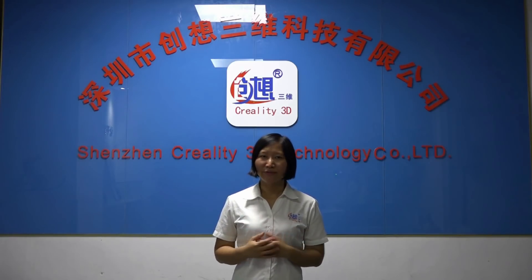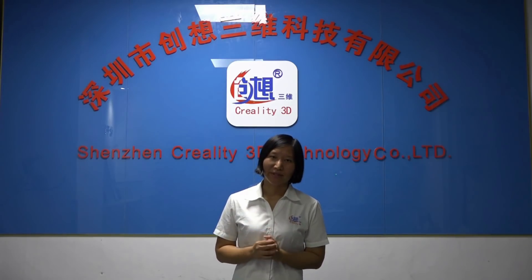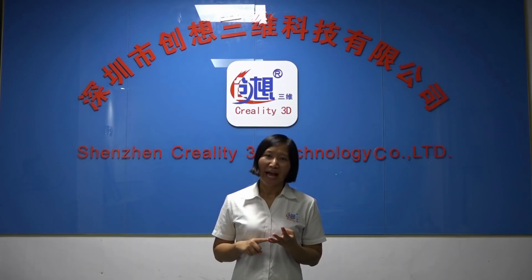The key point in this video I want to share is the new strategy for Creality new machine coming out. For the new machine, we will have about 20 to 30 beta machines to send to different area customers. Some of them may be the local distributors, some of them are 3D printer professional users, and some of them are hobbyists, and even some may be people who have never known about 3D printing before.